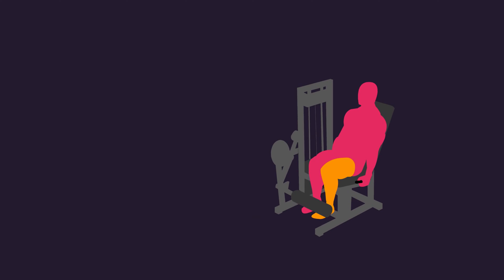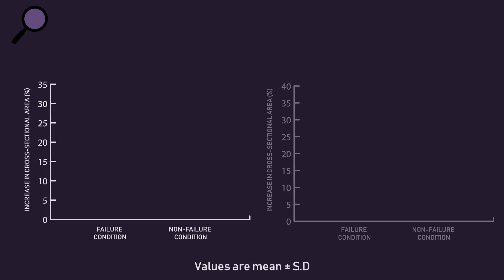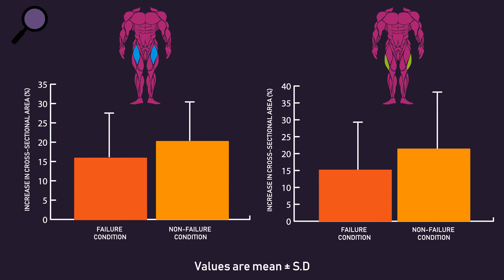This design essentially meant that for all participants, the non-failure leg would have been roughly leaving around 2-3 reps in reserve on the first set, 1-2 reps in reserve on the second set, while the third and fourth sets would have been 0-1 reps in reserve. What the researchers found was that increases in cross-sectional area for the rectus femoris and vastus lateralis were statistically similar between conditions, although the percentages do overall slightly favour the non-failure condition.